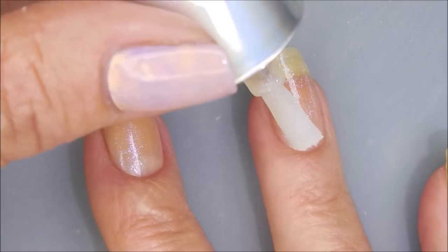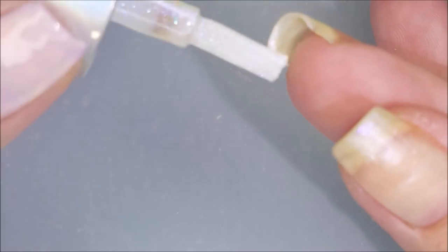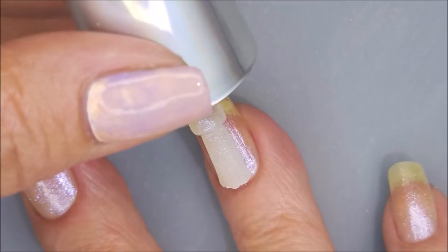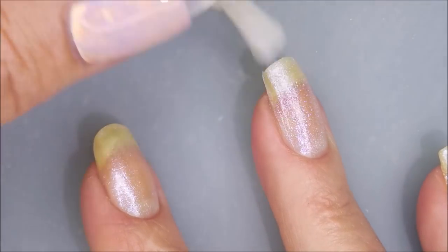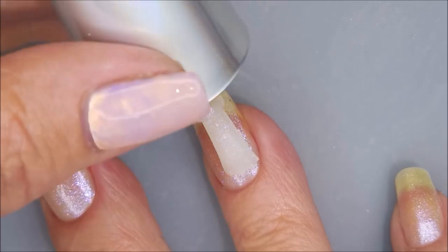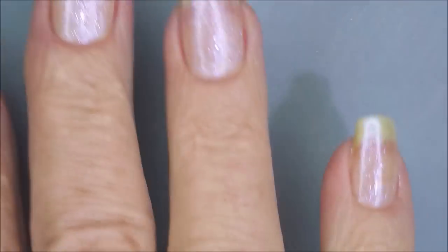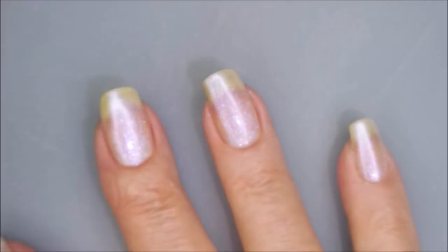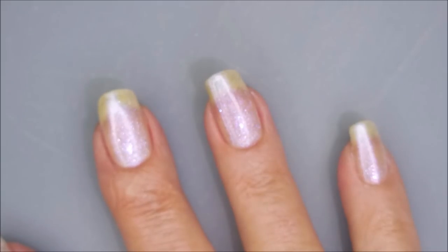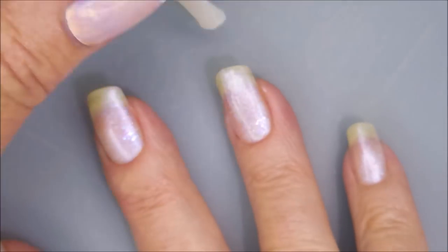I'm going in with my first coat — super duper sheer and see-through, but this one is just beautiful. Here we go with that second coat, and I'm already realizing this one is probably not going to build up fully on its own. That's how we're going to end up doing some stamping to kind of blend those white tips — or yellow tips, however you want to look at it — so they're not as noticeable. There we go with three coats of Sugar Snowflake.